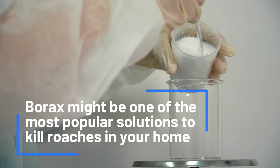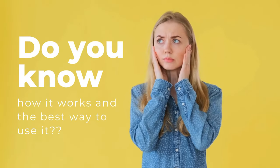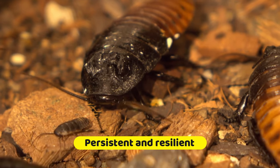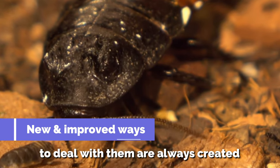Borax might be one of the most popular solutions to kill roaches in your home, but do you know how it works and the best way to use it? Don't worry, you're not alone. Millions of households around the United States have a roach infestation. Considering how persistent and resilient this pest is, it's not surprising that new and improved ways to deal with them are always being created.